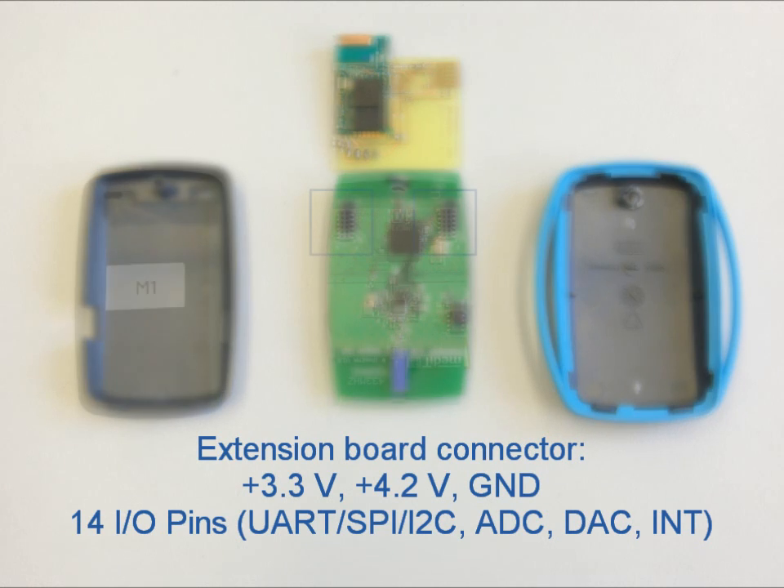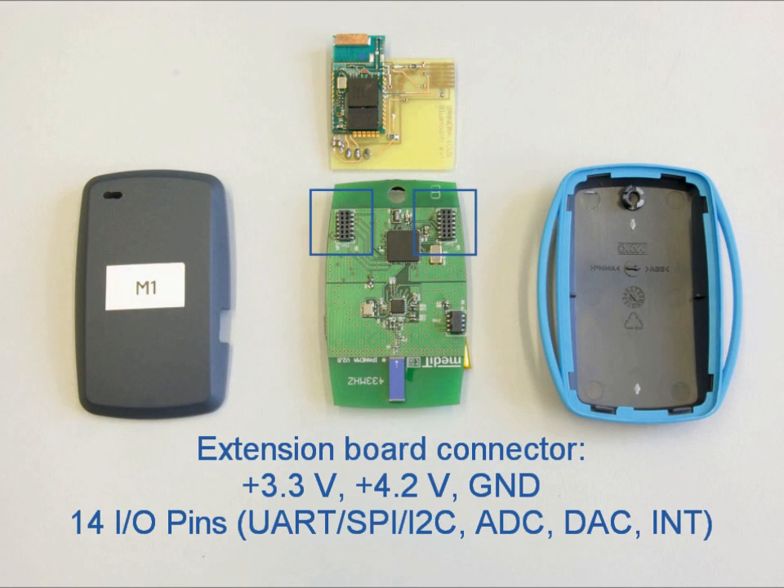The extension board connector offers redundant power supply with 3.3 volts regulated and 4.2 volts directly from the lithium polymer battery. Additionally, there are 14 IO pins, including digital interfaces like UART, SPI, and I2C, as well as several analog-to-digital or digital-to-analog converters and interrupt-capable pins.